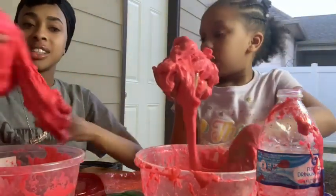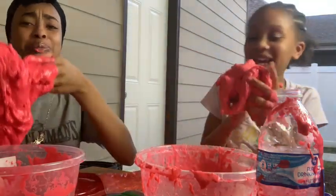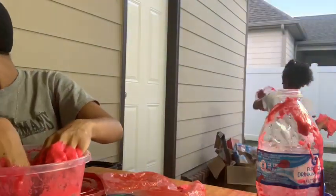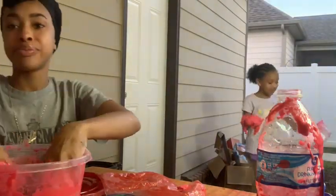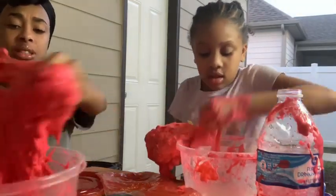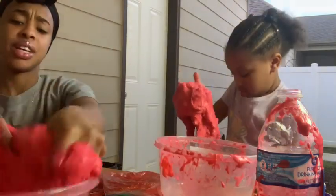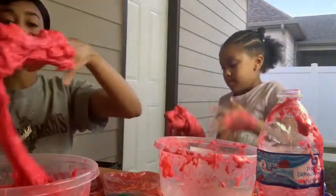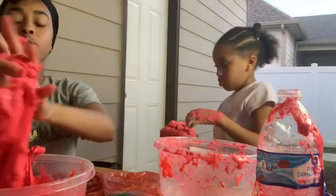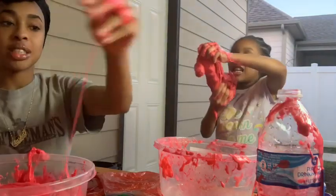Vianney says it stinks. It really just smells like glue and hot cheetos to me. Of course it's gonna smell some type of way — you don't normally put hot cheetos and glue together. It actually came back!